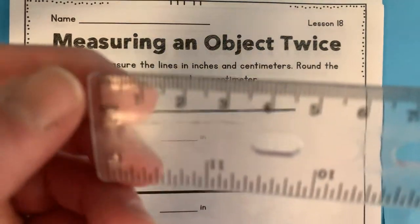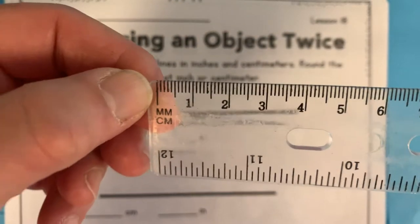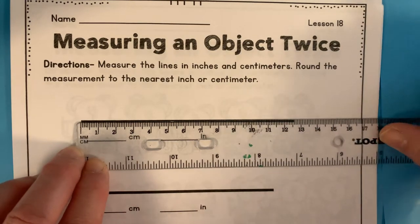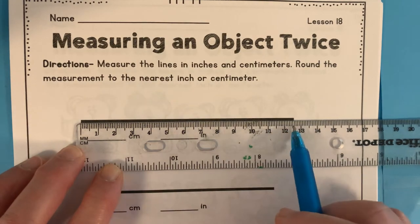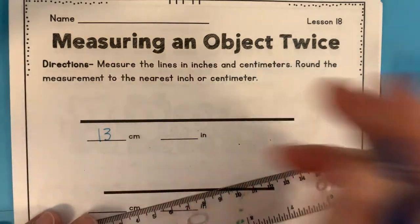We start right here at that line. We don't start at the very end, we start where the line is. So put it right there. This is another case where we're kind of estimating. This is just a little over 12 and a half centimeters, so we're going to call it 13 centimeters.